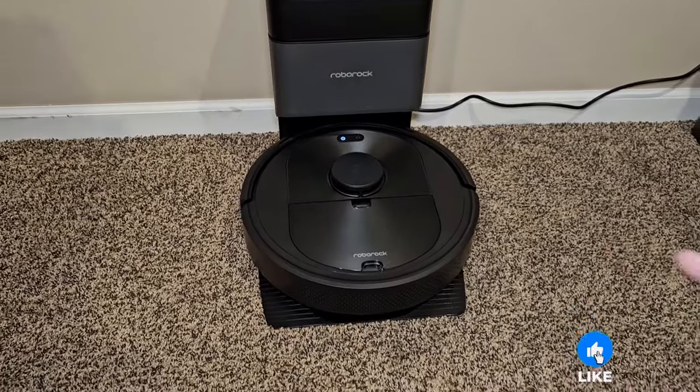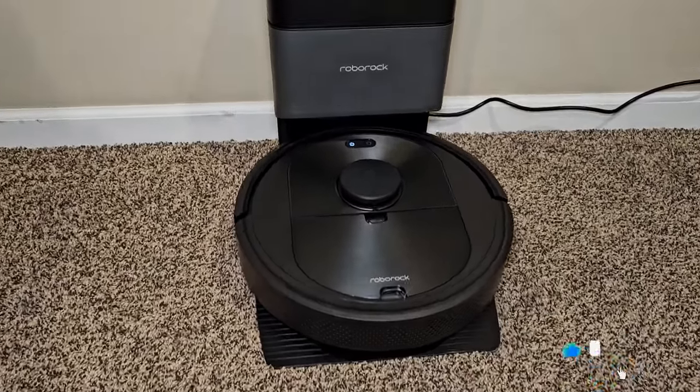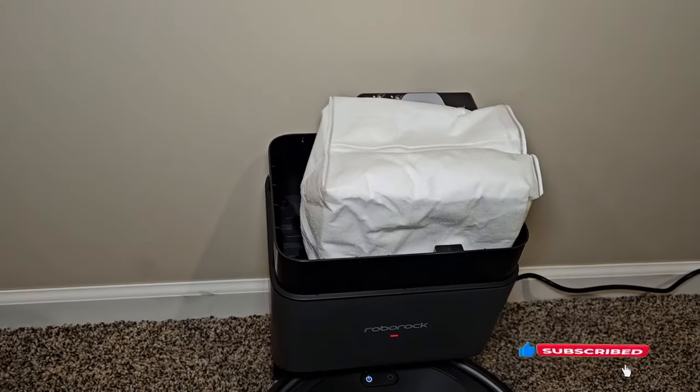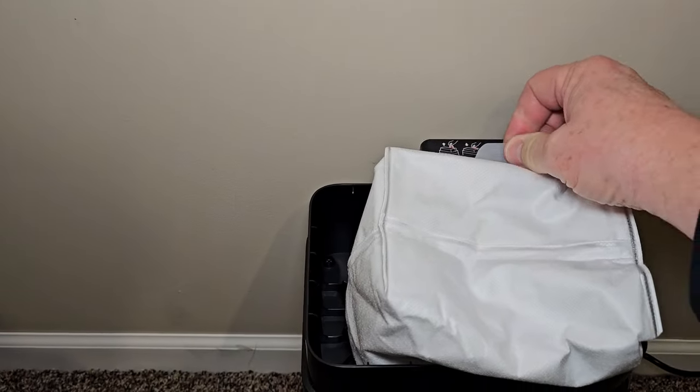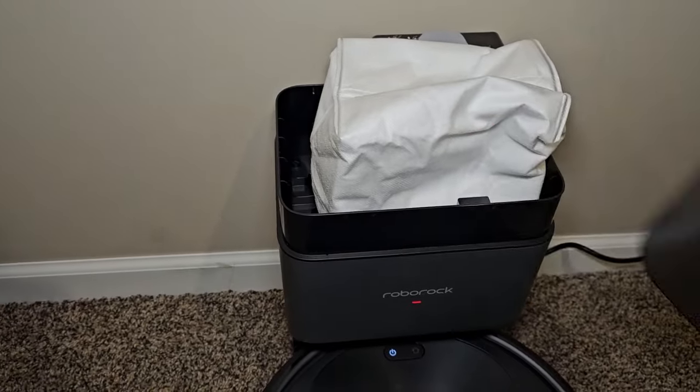This vacuum cleaner only vacuums — it doesn't have any mopping attachment. Up here is the dust bag, which is very easy to change out. It says it will last up to seven weeks. You just pull this little lever here and change out the dust bag. Very simple.